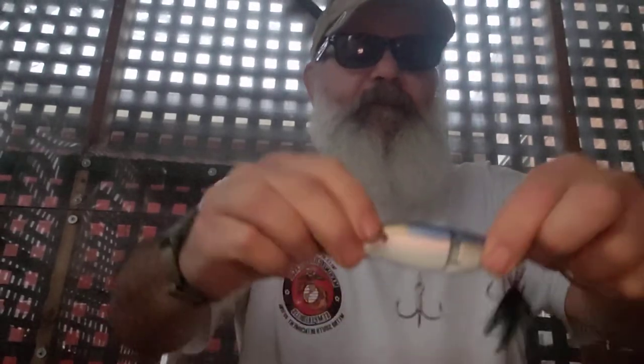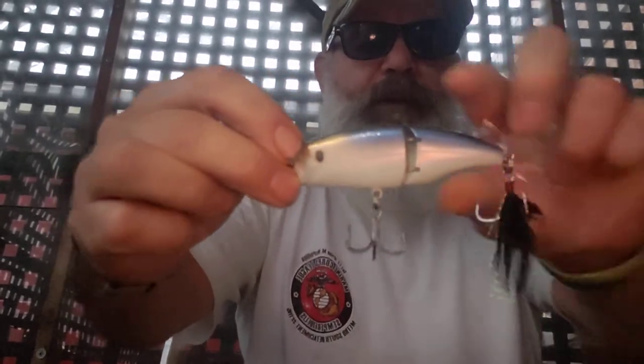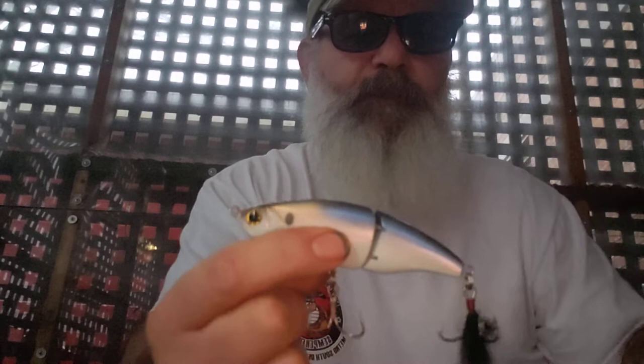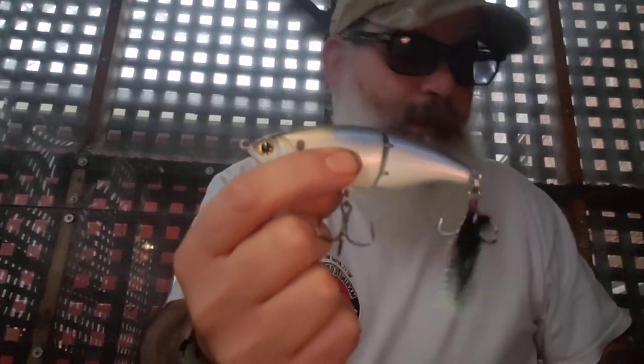The next bait is a Speed Glide 100 and this is a 4K Shad color. I'll save this in case I'm ever somewhere where this color is necessary. As everybody knows, I'm not a fan of this particular color, but it'll go in my swim bait and glide bait box.